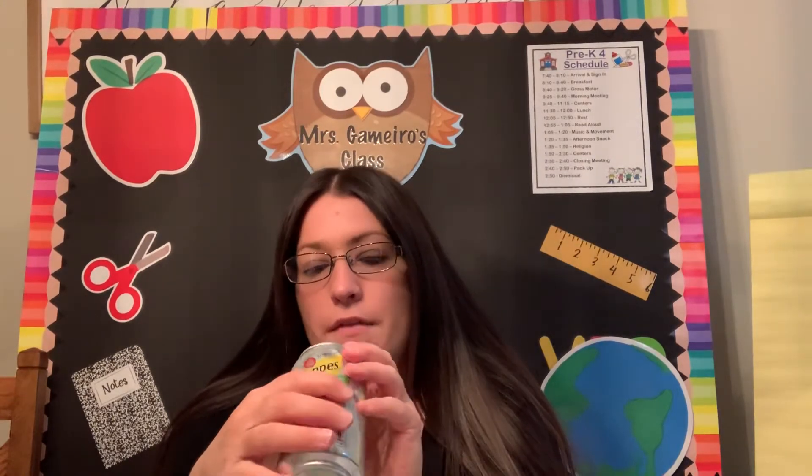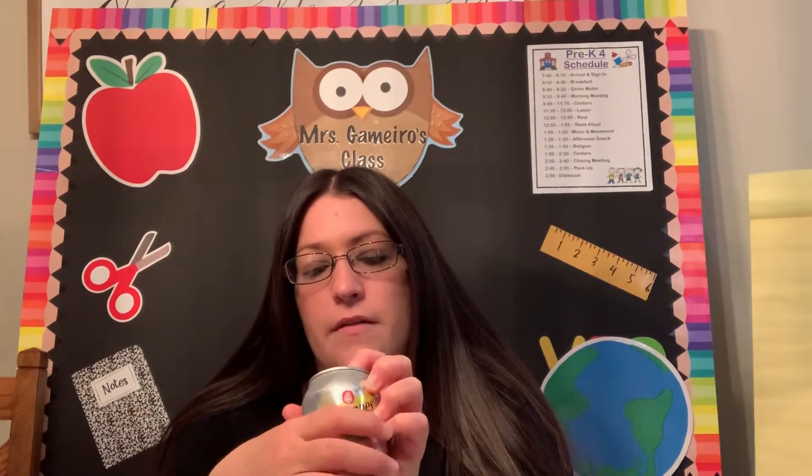We already know our aluminum cans can be recycled, right? You can take these back to the store. Look on the top — it says New York, five cents. And you can get money back for these. So these are really helpful.